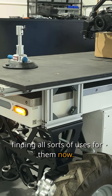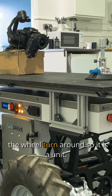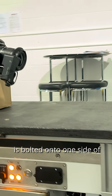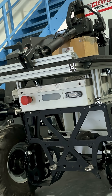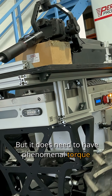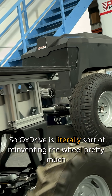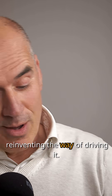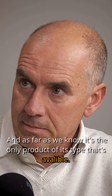We're finding all sorts of uses for them now. OxDrive's are a hub — they're the hub that make the wheel turn round. It is a unit, literally bolted onto one side of whatever platform, vehicle, tractor. It doesn't need to be very high speed, but it does need to have phenomenal torque, which is sort of like the twisting force. So OxDrive is literally sort of reinventing the wheel? Pretty much — reinventing the way of driving it. And as far as we know, it's the only product of its type that's available.